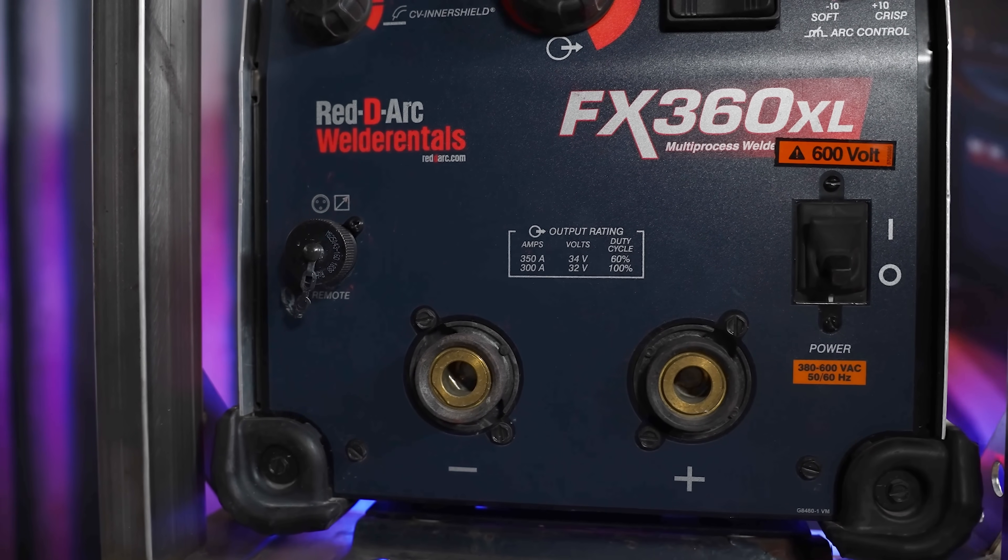The FX360XL also adds the ability to weld with any input voltage between 200 and 600 volts, one or three phase, or 50 or 60 Hertz, and has basic pulse-MIG output as a standard feature.